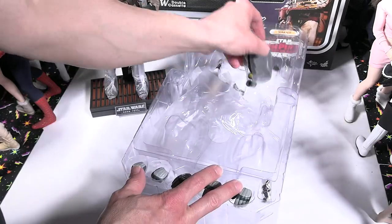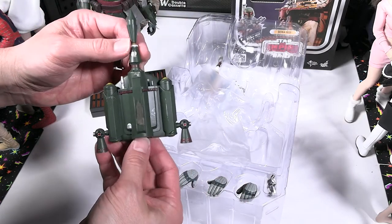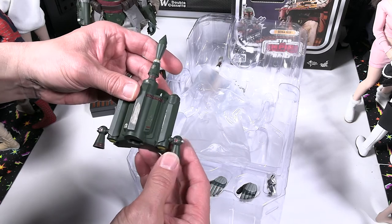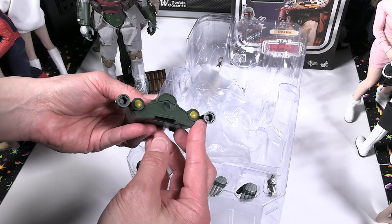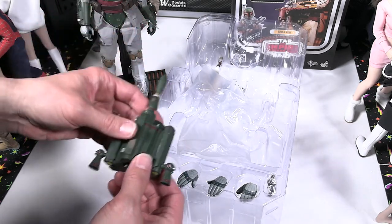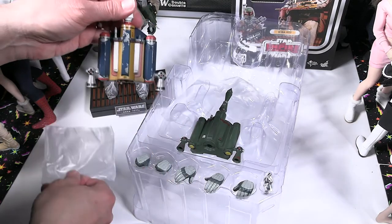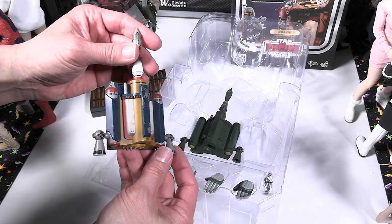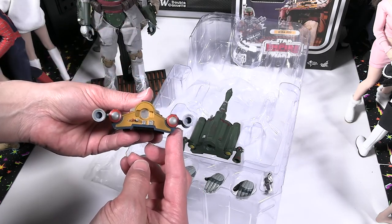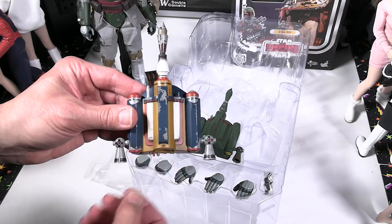Hot Toys never cease to disappoint. Here is the jetpack — weathered very nicely done, this is the actual film version. I wonder if there's actually a magnet in there — I thought I saw something about that. I like the adjustable nozzles, they actually move. The little rocket is actually molded on though, so that doesn't come off. Then we'll take a look at the movie pre-production alternate version jetpack — a different color scheme, again weathered very nicely done, and the jet nozzles also move. There's a definite big difference contrast between the two — the film version and the movie pre-production version.